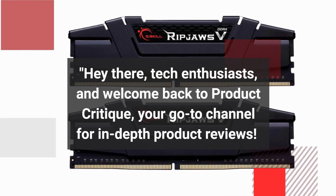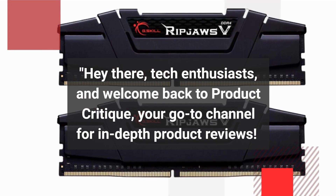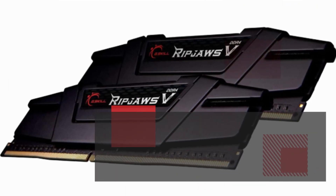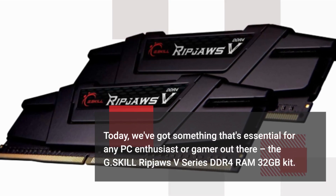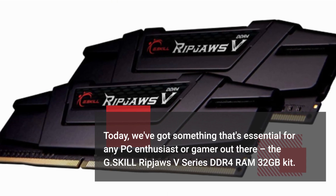Hey there, tech enthusiasts, and welcome back to Product Critique, your go-to channel for in-depth product reviews. Today, we've got something that's essential for any PC enthusiast or gamer out there — the G.Skill Ripjaws V-Series DDR4 RAM 32GB Kit.